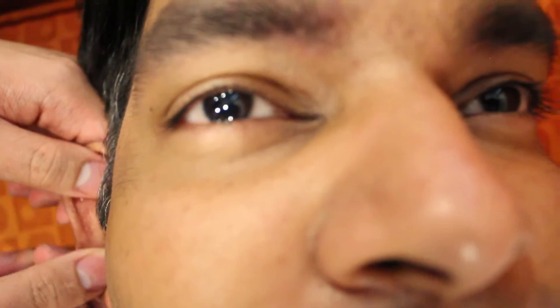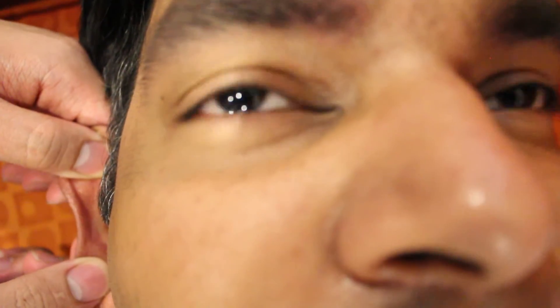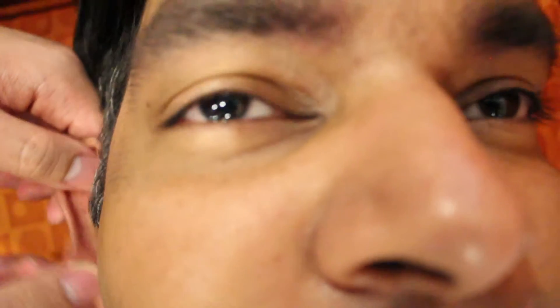Do you see anything? Can you see the reflex? It's going to the left — it's going to the opposite side. You can see it going left and right, but more to the opposite side.